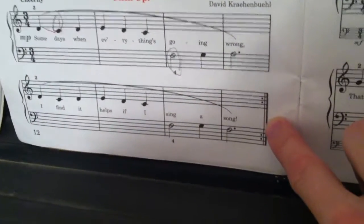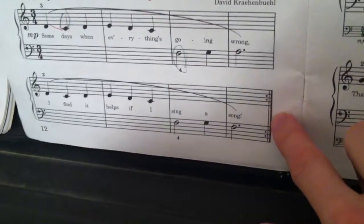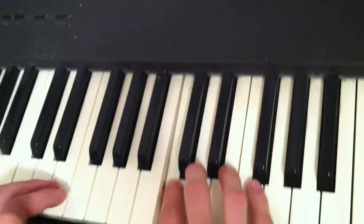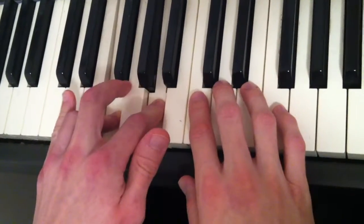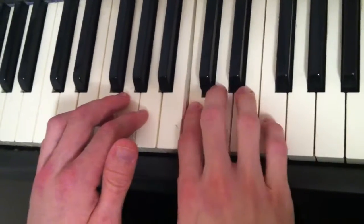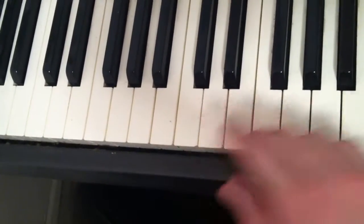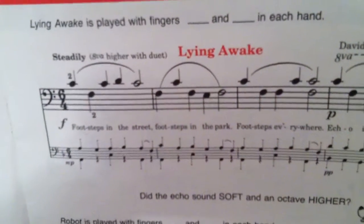The slur connects the entirety of the grand staff. There is also a repeat sign here, meaning the piece is to be played a second time. Some days when everything's going wrong, I find it helps if I sing a song.